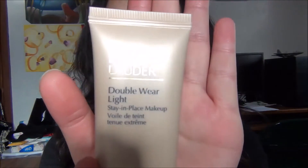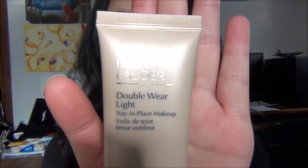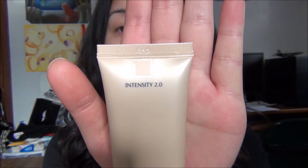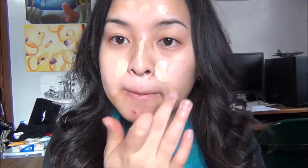I'm first going to start off with my Estee Lauder Double Wear Light Foundation in Intensity 2.0. I'll dot it all over my face and blend it out with my fingers. I'm also going to be applying some onto my neck just so that my face and my neck aren't two completely different colors.